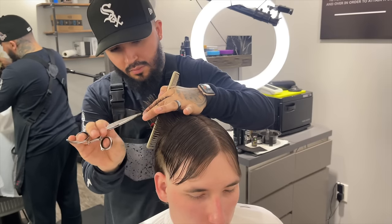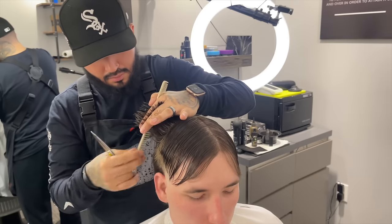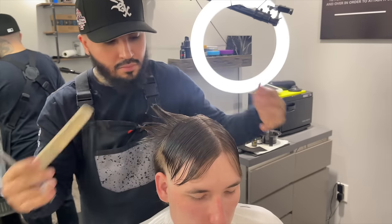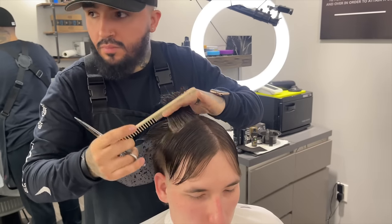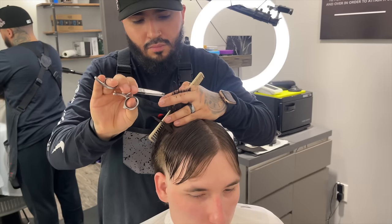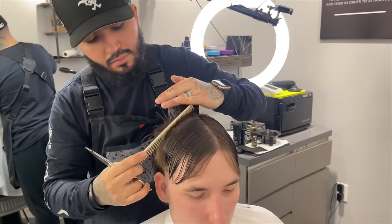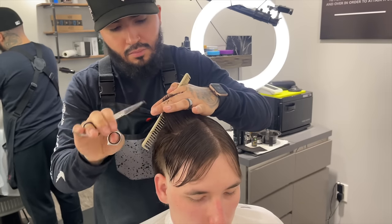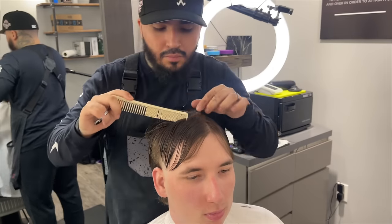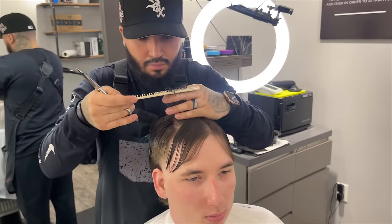I'm point cutting those as well — that's going to allow the haircut once it's dried and has product in it to look way more lively and not so flat. I'm taking a small section, no more than a finger's width. You don't want to pull up too much hair because if you over-direct too much in a certain direction it's going to cause the hair to be very uneven — longer in the front, shorter in the back or vice versa. Now we're just moving forward and doing the same exact thing.